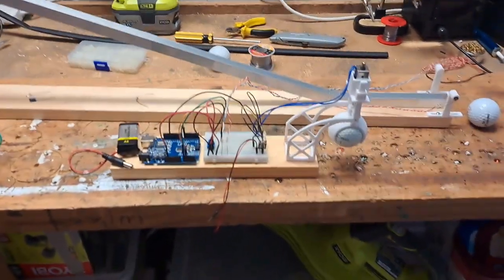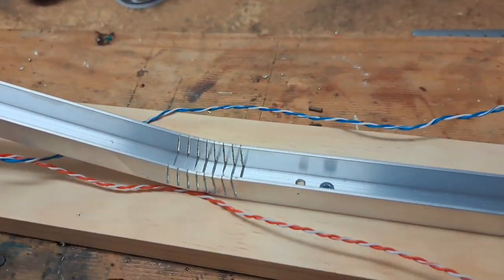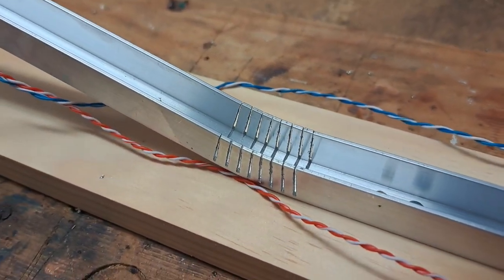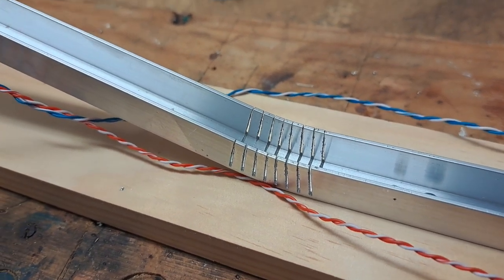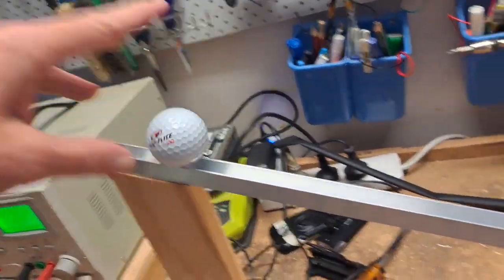So I wanted to demonstrate that. What I've got here is I've built myself a ramp — just a bit of U-channel aluminium — and I've hacksawed the edges there so I can bend it, so I can drop a ball down the ramp like so.